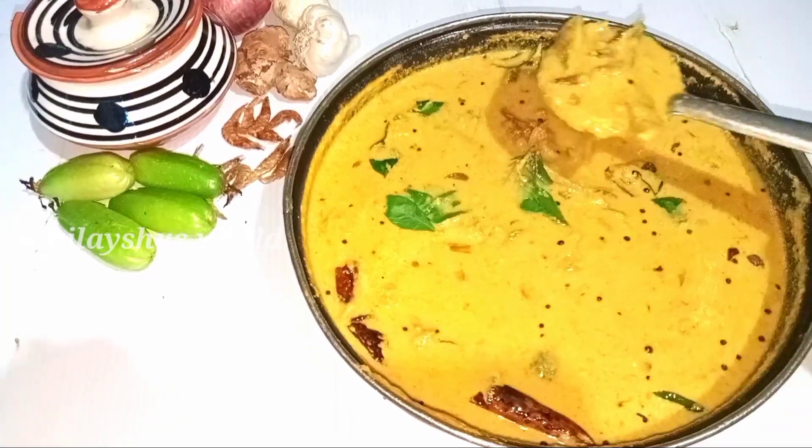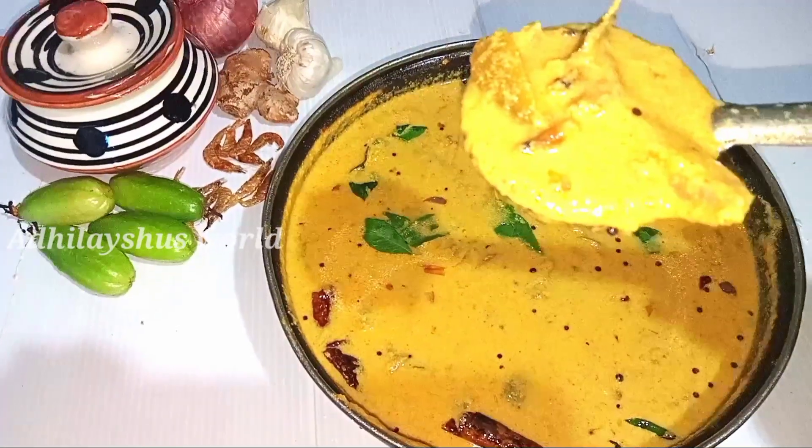Hi friends! Welcome back! My child is ready for a recipe for some years. Here's a recipe for 6 years.